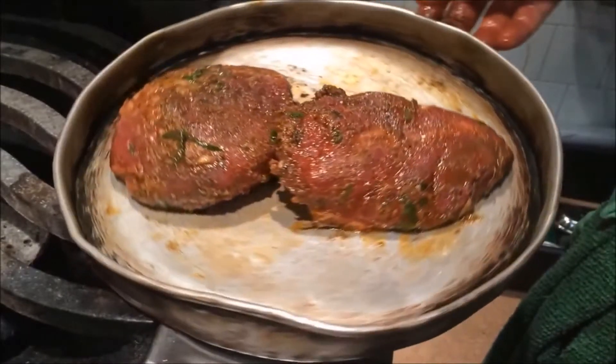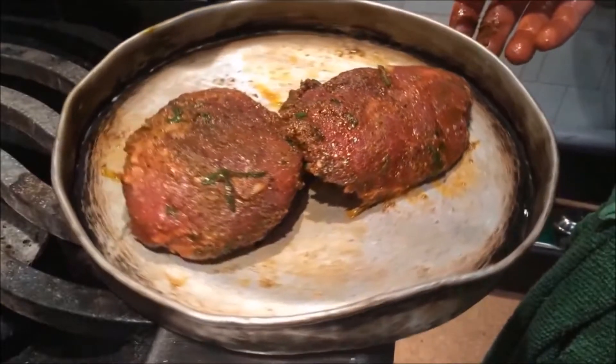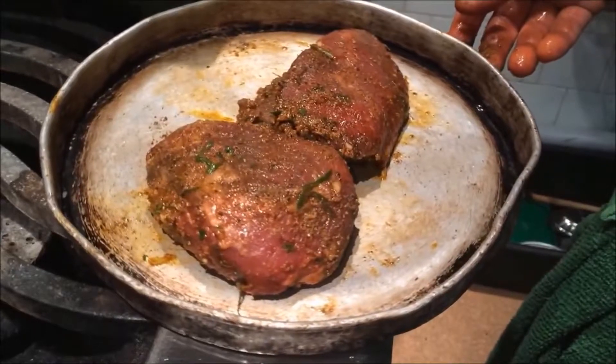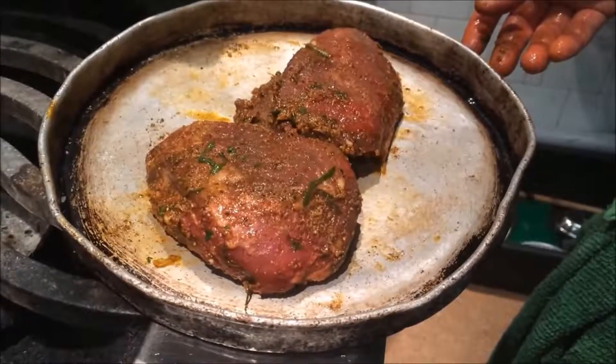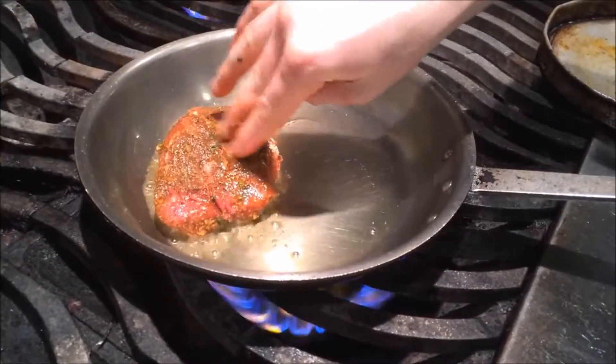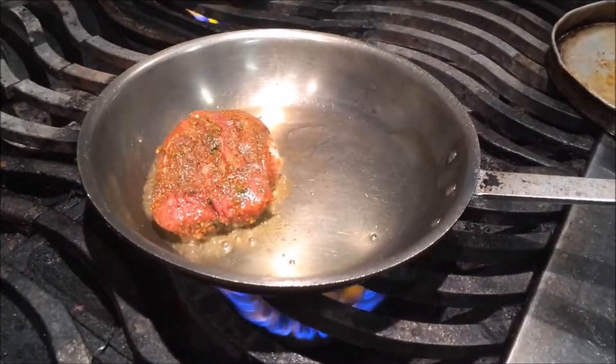Here we have our lamb sirloin, marinated in ginger, garlic, green onion, smoked paprika, cumin, and herb de Provence. We're just going to season that up with some salt and pepper, black pepper and coriander, and sear that off in the pan.